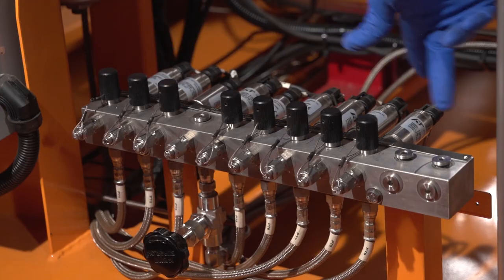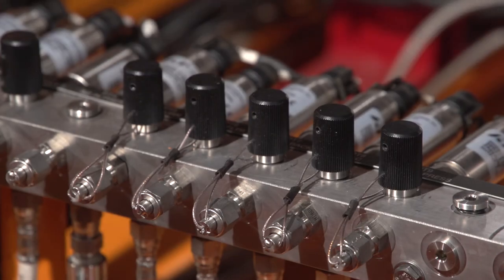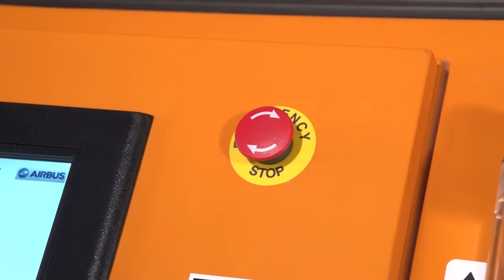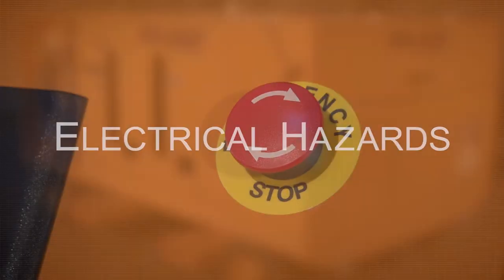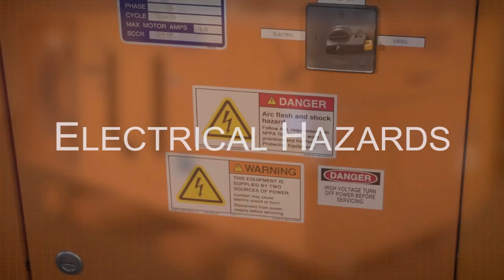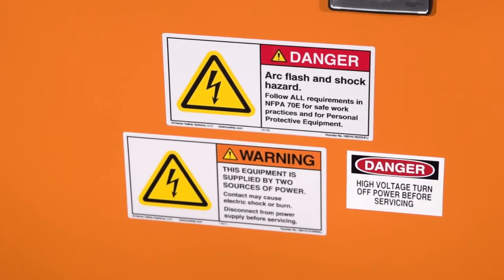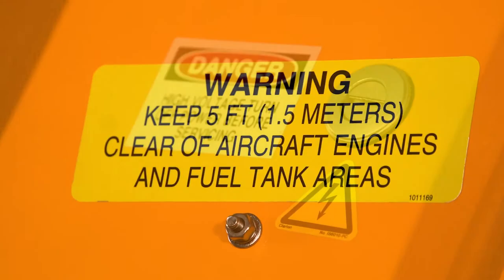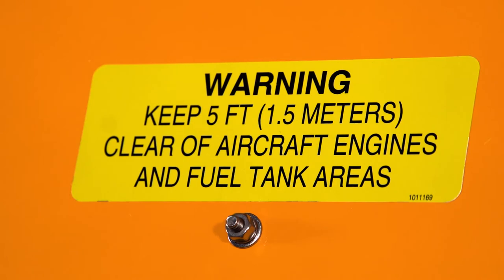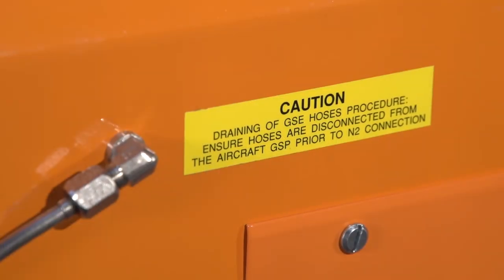Pressure transducers: there are nine pressure transducers that monitor various system circuits. The manifold block includes calibration ports and isolation valves. Emergency stop button: the red button on the control panel will shut down the entire cart except the generator. Electrical hazards: high voltage arc flash and shock dangers may be present. Use protective gear when working on or near energized equipment. Do not operate the cooling service cart under aircraft fuel tanks or engines. Keep the cart five feet away from the aircraft, and make sure that the power and the generator set are off before performing any service.